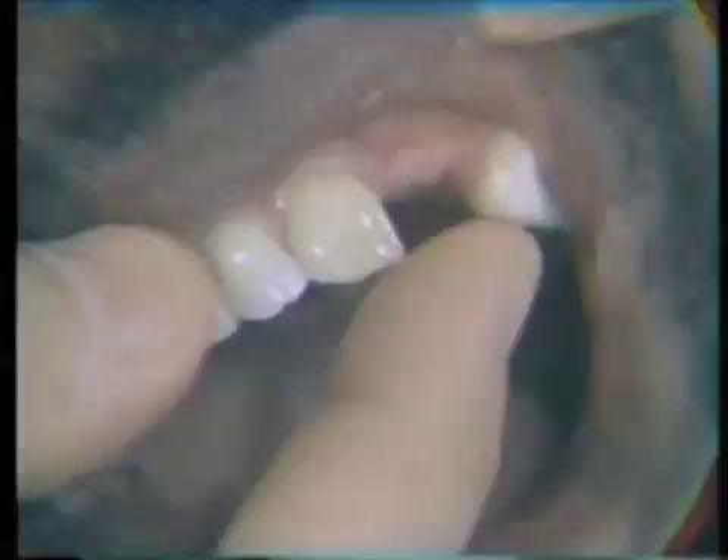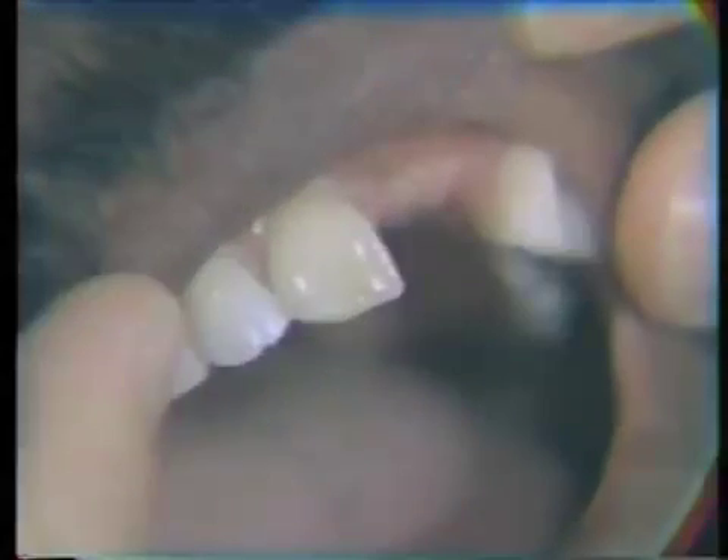We're going to prepare a direct gold core for the central incisor. The patient had lost the central and lateral incisor in a football injury, and the remaining central incisor is devital. The tooth has changed color and has darkened considerably, so in order to make an aesthetic anterior bridge, we are going to do full coverage on this central incisor. Efforts to bleach this central incisor have been unsuccessful.